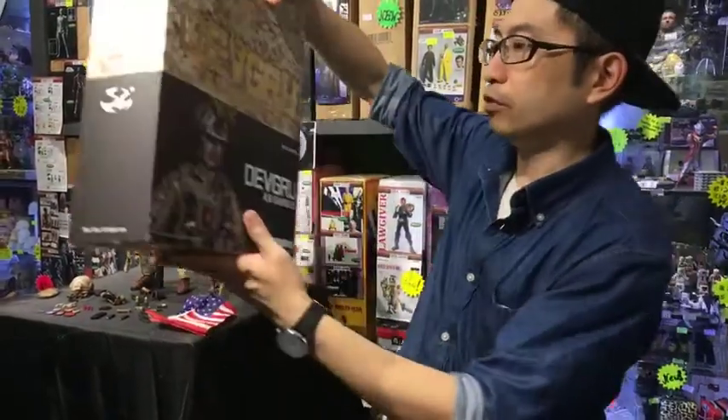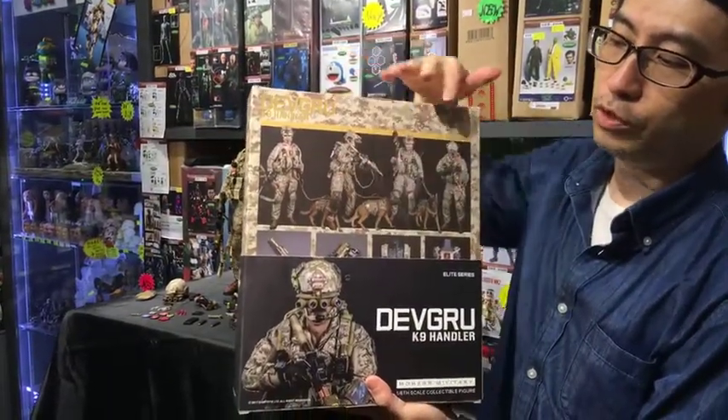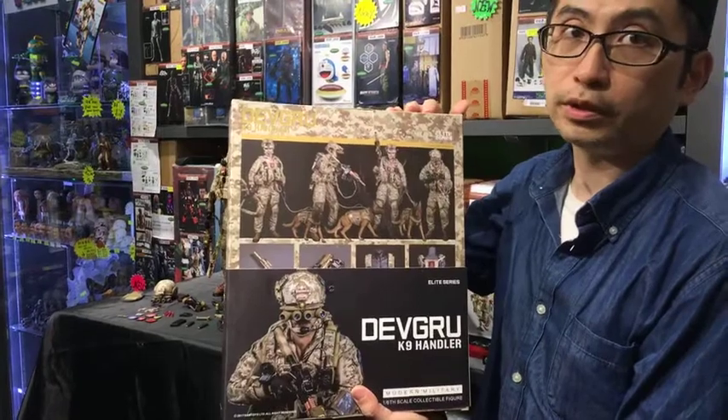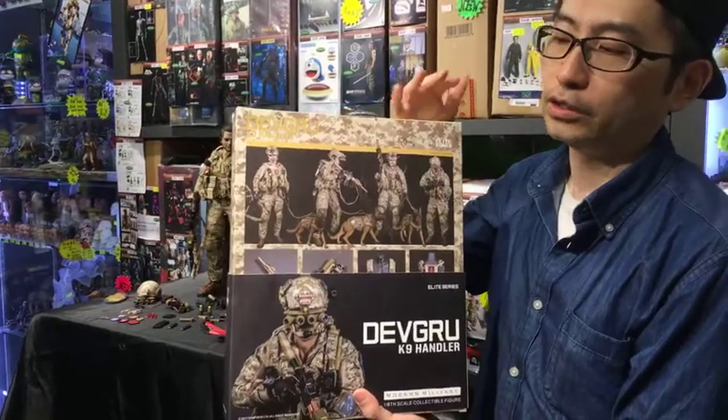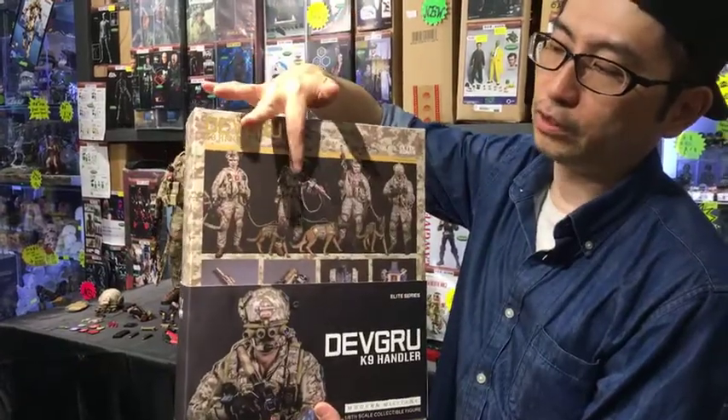Because this is a K9 Handler set, we should have a dog included. I believe this is a German Shepherd — as far as I can tell, it's a German Shepherd. So there's a dog and the handler together in this set.